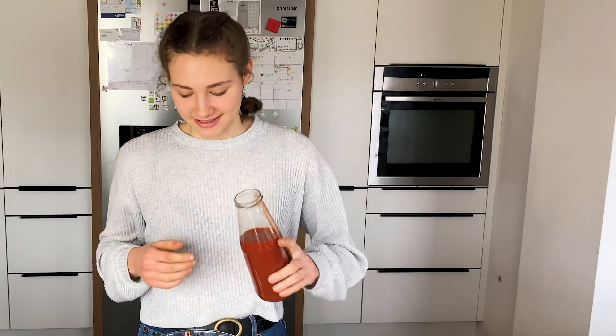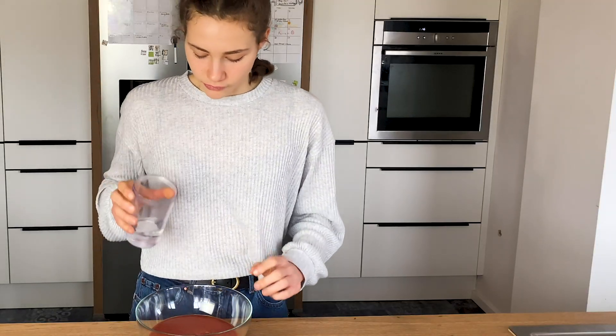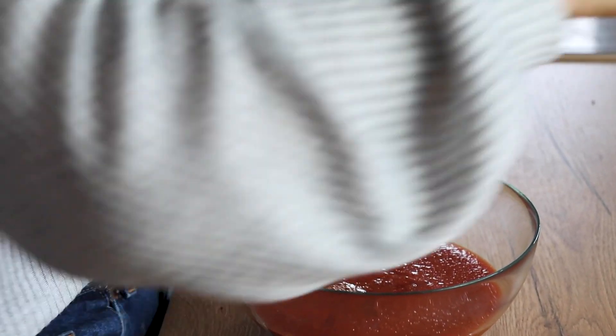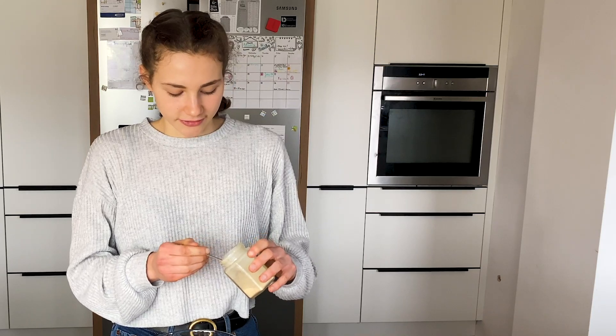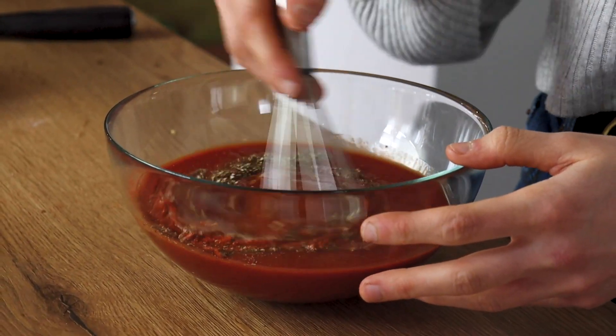While the veggies are cooking, we'll prepare our enchilada sauce, which comes together pretty quickly. The base is tomato sauce — just add it to a bowl. Then add some water. To season it, use ground cumin, paprika, salt and pepper, and I'm also adding some garlic powder. You could use fresh garlic but garlic powder is better for the sauce. Once you've added everything, just whisk it until well combined.